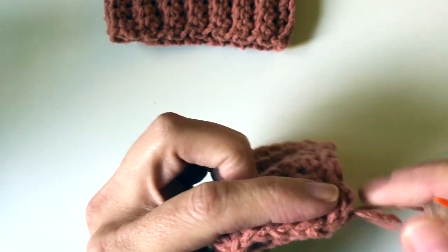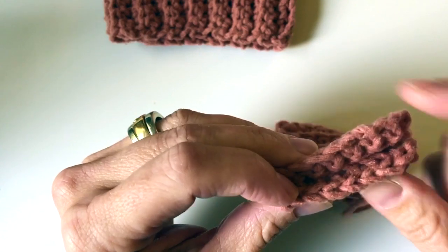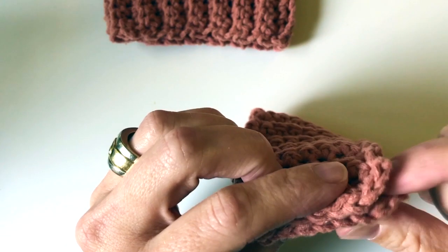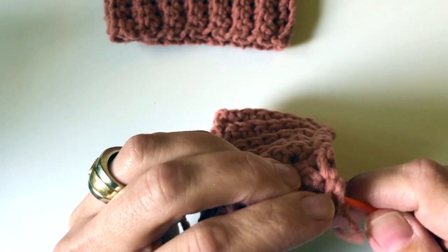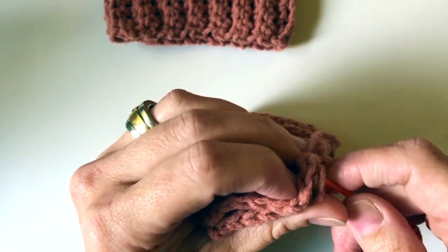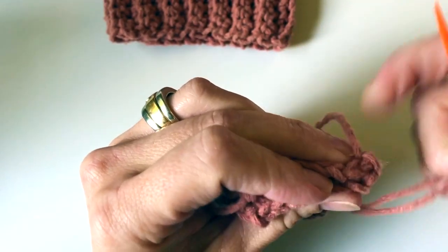We are going to be starting with this for our sleeve section, so I'm just folding my short ends in half and then I'm going to use a mattress stitch to sew it together. I want to make sure I match up my stitches stitch for stitch. You can use a mattress stitch or a whip stitch — a mattress stitch seems to be the most favored as it gives you a nice flat join.